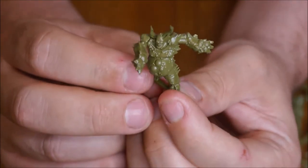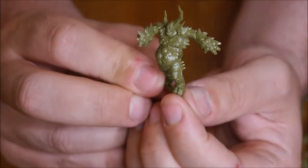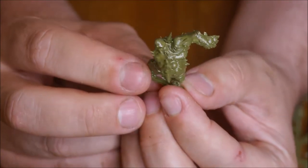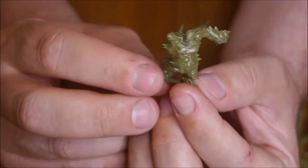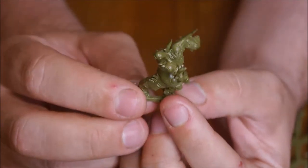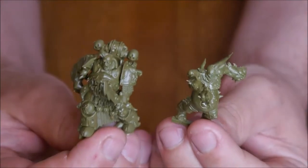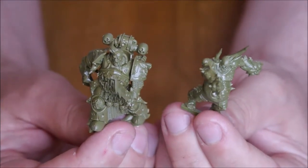They are pretty easy to build. Be careful cutting them out so you don't cut off pegs that you might need — there are pegs on a lot of these models which are quite long, so make sure you don't chop them off by mistake, otherwise you'll have to get glue out. But that's the Pox Walker and the Marine Champion. Hope you've enjoyed watching — see you next time where we do a Primaris focus.